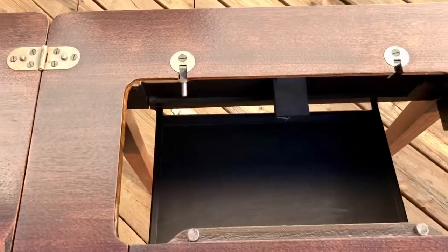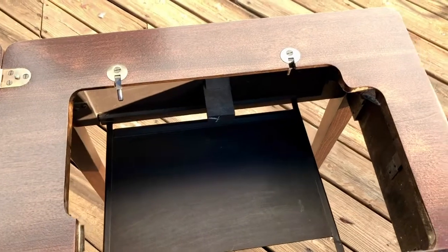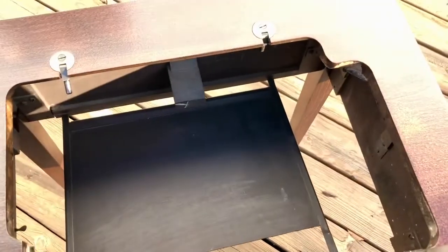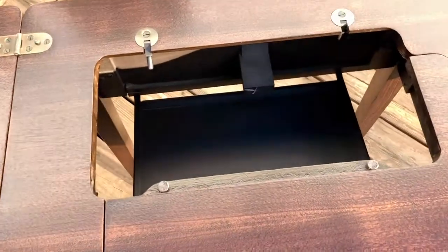It comes with the hinges, so you can mount your machine on it. This flips up so that you can put your machine down in there, then you close that leaf and then close the lid down.